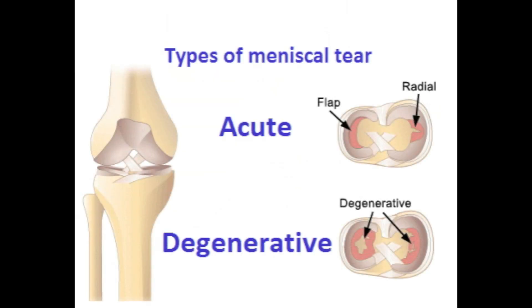In degenerative meniscal tears, the Steinmann's test will be negative. However, degenerative and acute meniscal tears are usually easily differentiated in the history. In patients with a history suggestive of arthritis or generalised joint tenderness, a Steinmann's test is not indicated.